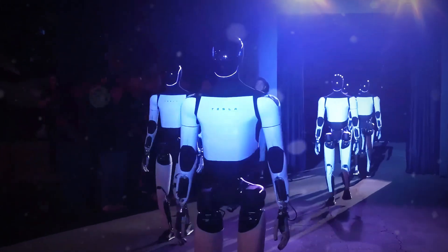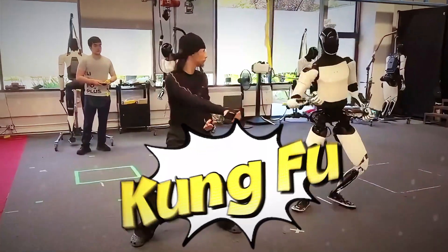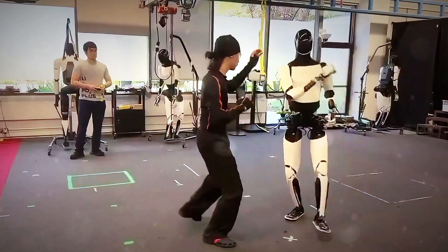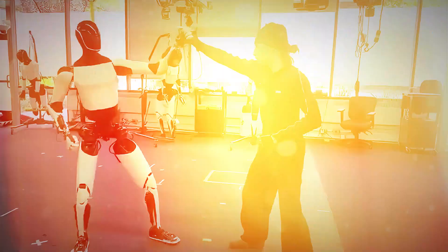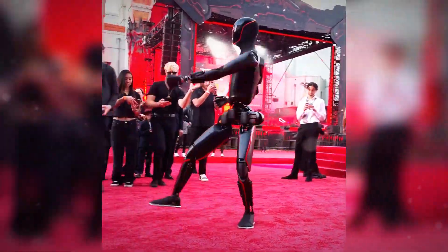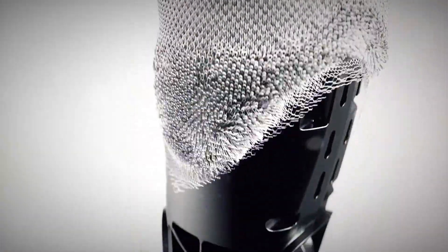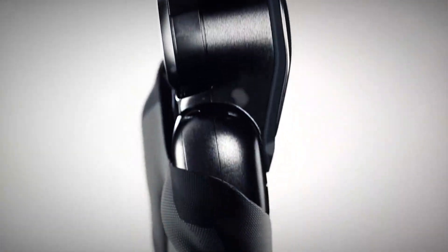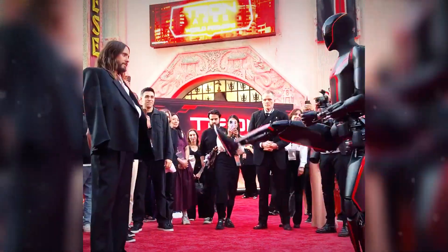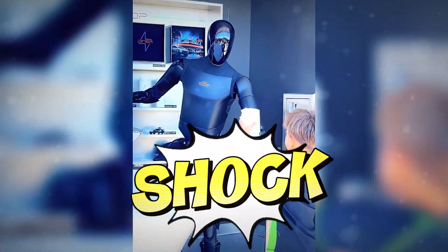You've seen Tesla's robot walk, you've seen it wave, but what if I told you it just learned kung fu? Elon's humanoid, Optimus V2.5, now throws punches, blocks attacks, and balances like it's training for the next Matrix movie. But just as the internet was losing its mind over that, Figure quietly dropped something that might be even bigger: the all-new Figure Zero 3. Today we're putting them head to head — Tesla's fighter versus Figure's thinker. And trust me, these new upgrades will shock you.